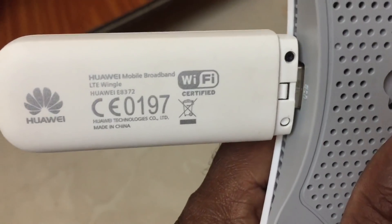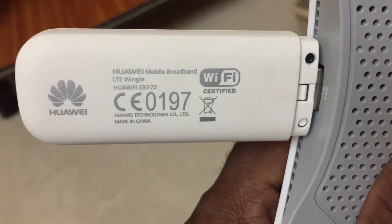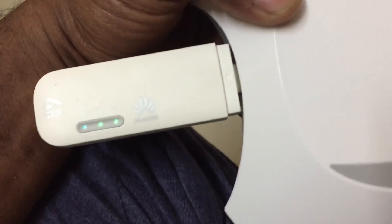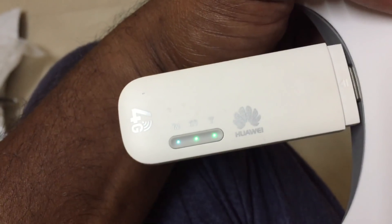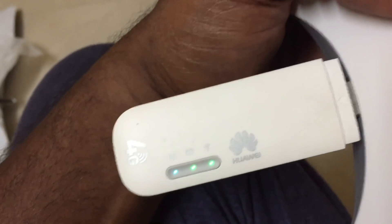I have connected it with the Huawei mobile broadband dongle - the Huawei E8372. This data card actually comes with Wi-Fi support and supports 3G and 4G. I have inserted a GeoSIM to utilize 4G.